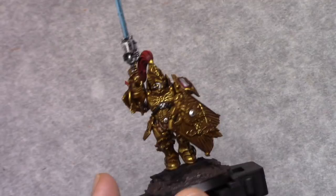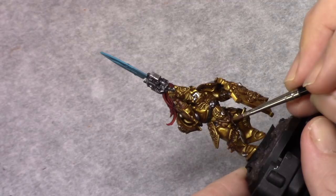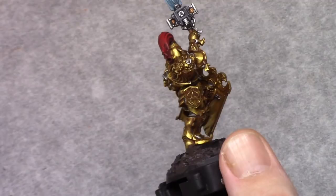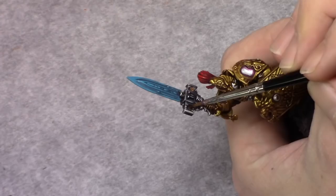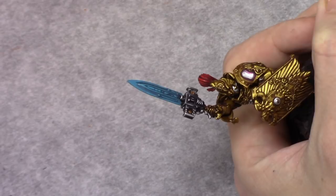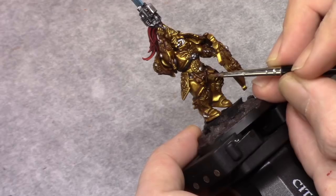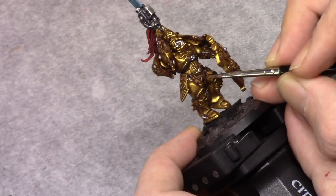The model has a couple of ropes where some ornaments are hanging — I painted those khaki. Once this is dry I washed it with Agrax Earthshade. Be careful with the Agrax Earthshade not to make a mess of the model. Using Bright Bronze I then highlighted the bullet casings in the magazine, and with khaki I highlighted the ropes where the ornaments are hanging.